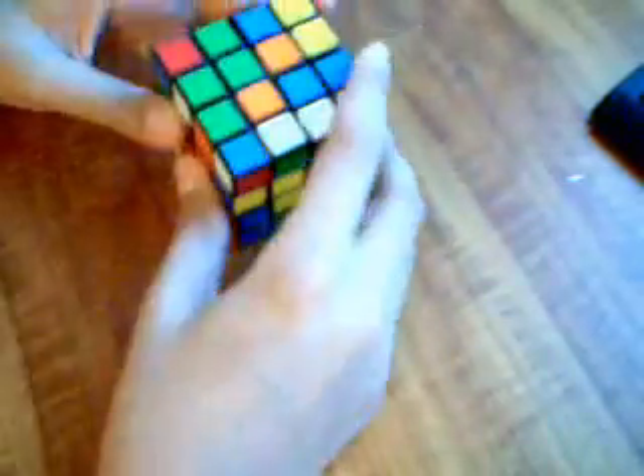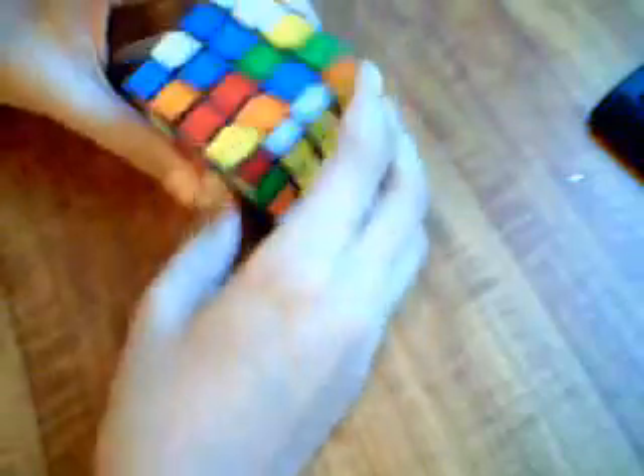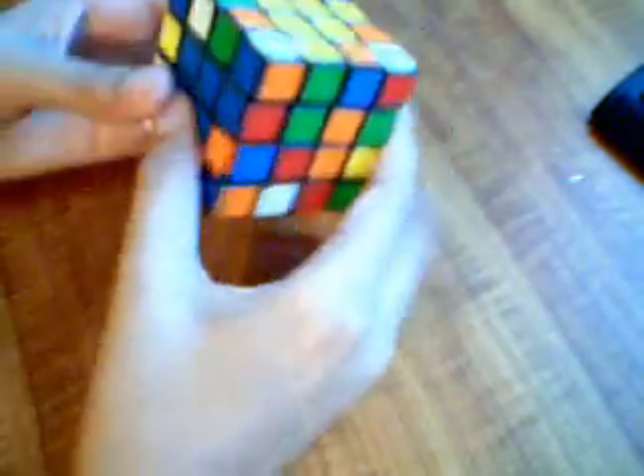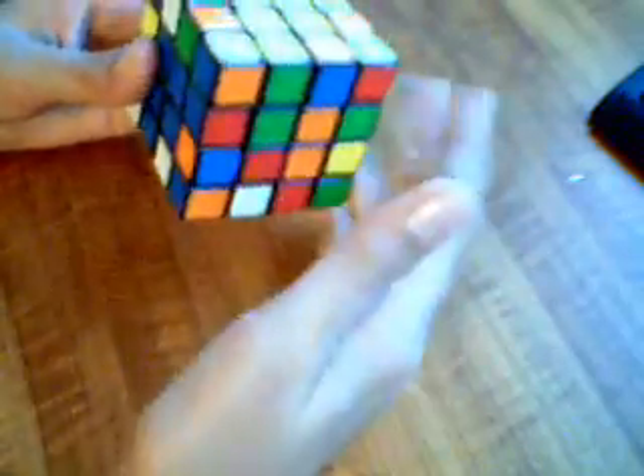For the four remaining centers, instead of doing the opposite face, you do the adjacent one — that means the next two faces over. So for blue, I do this center and the adjacent one — red or orange, not green — because doing green gives you problems. Red is on the right when blue is on the front and yellow is on top.